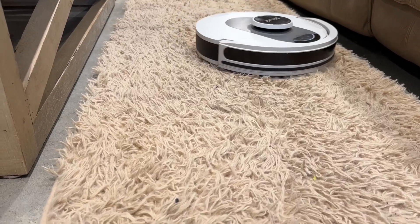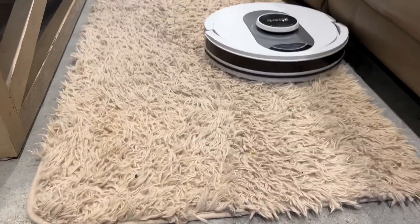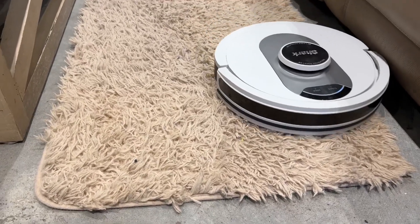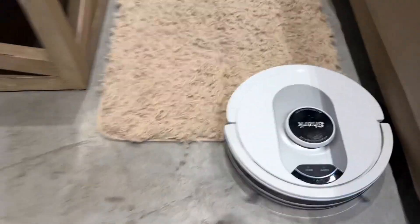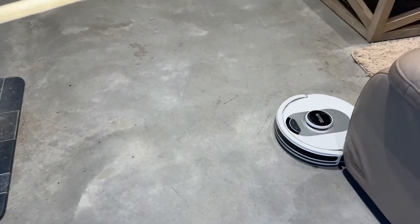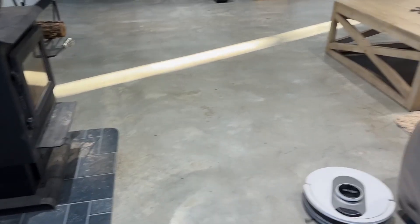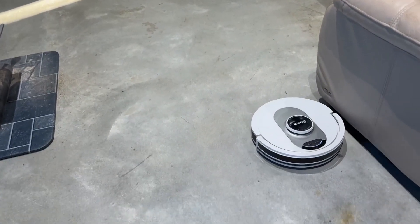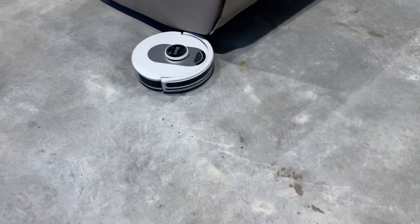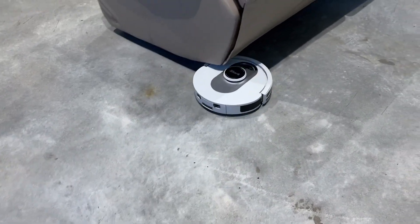I would still say that some of the carpet cleaning in our bedrooms is not a complete cleaning, because I could still run a stand-up vacuum over it and catch a lot more. But we love it for being able to catch the dirt on the regular floors — it does a good job catching small particles, dust, dirt, and pollen.